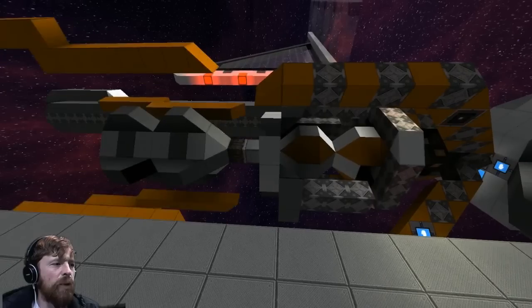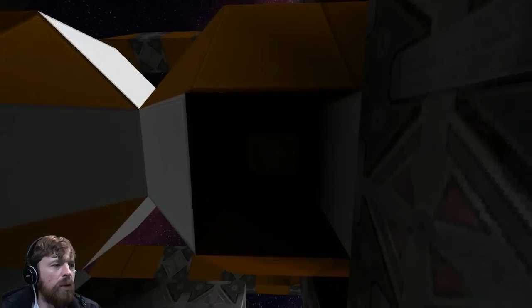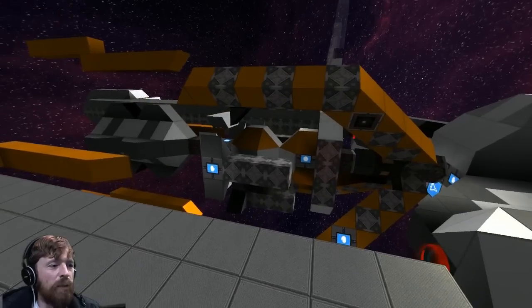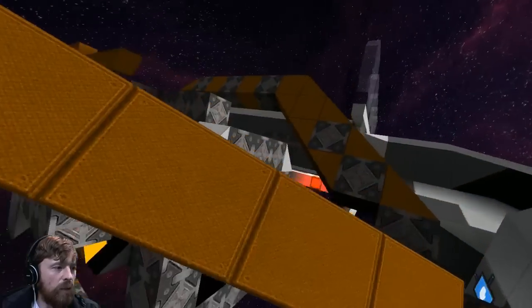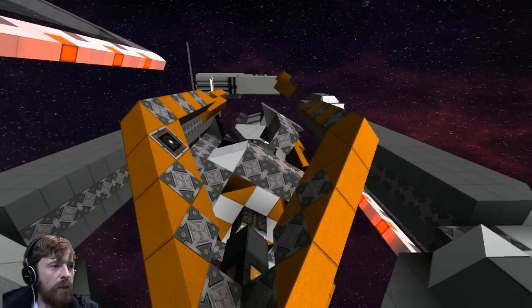I could have sworn there's more than three rotors. Wait, I've missed one out. Oh there we go — yep, I didn't miss one out. The activation blocks are on. Okay, so now we've got this going on.